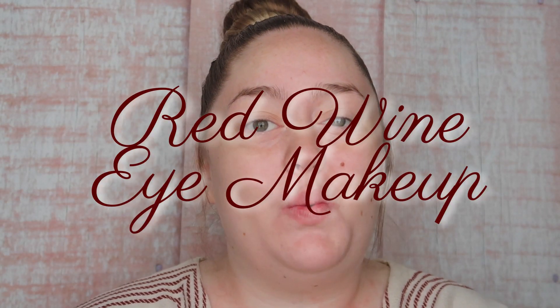Hey y'all, it's Ashley with my channel. For today's video, we're going to be doing some red wine eye makeup. This has been trending all over my For You page, so I figured I would sit down and do it on myself. This trend is honestly so pretty, so let's get right into this video. I'm super excited to try this look out — it looks so pretty online, so let's get into it.